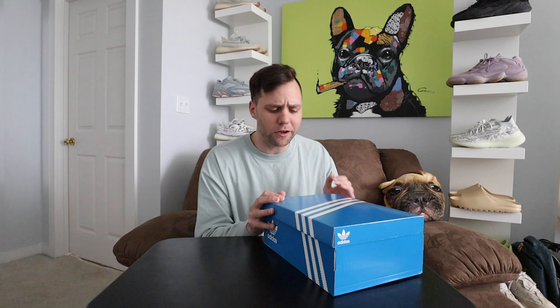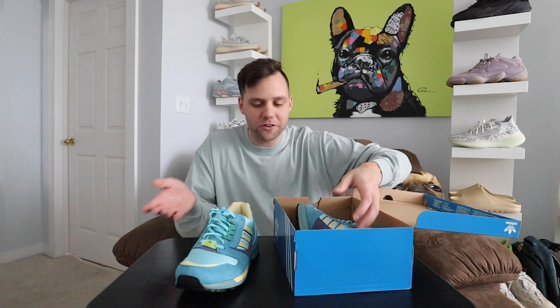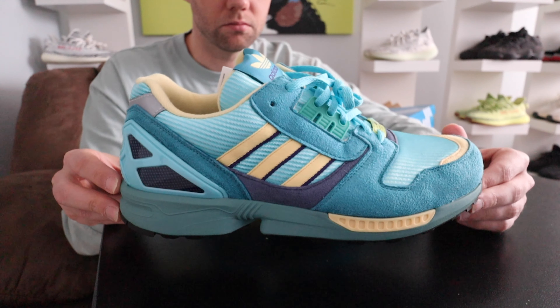The sizing on this sneaker — I recommend going true to size. Usually when it comes to Adidas old-school original shoes, go true to size and you should be perfect. Let's take a look at these — these are sick, these are dope, these are different, but I like them.